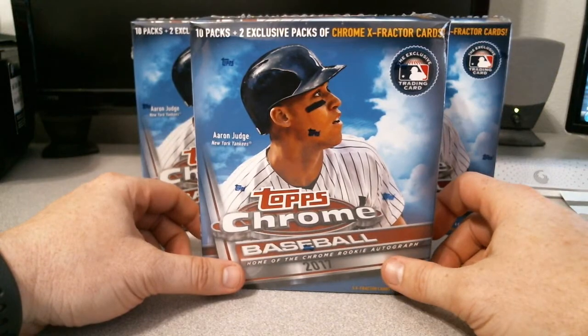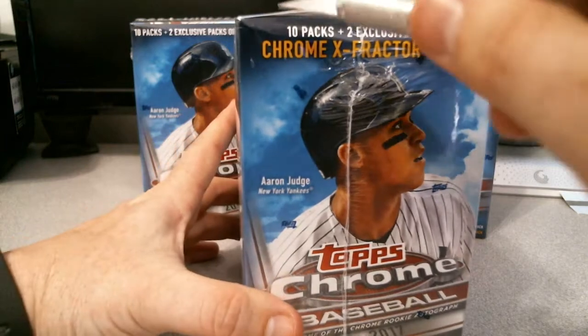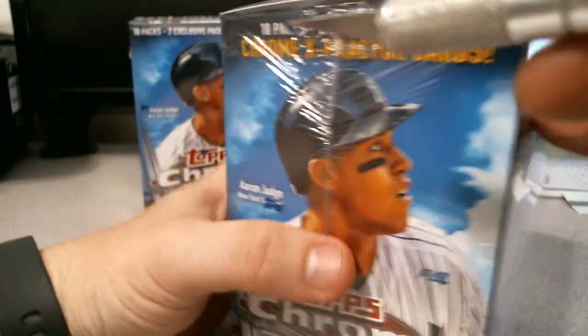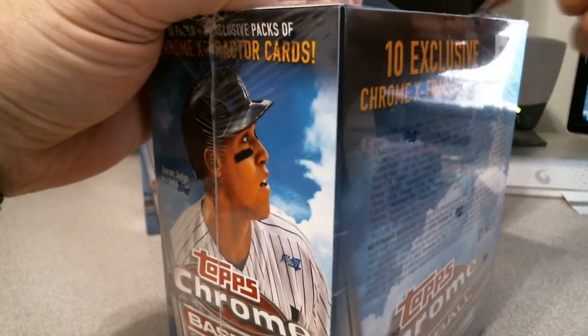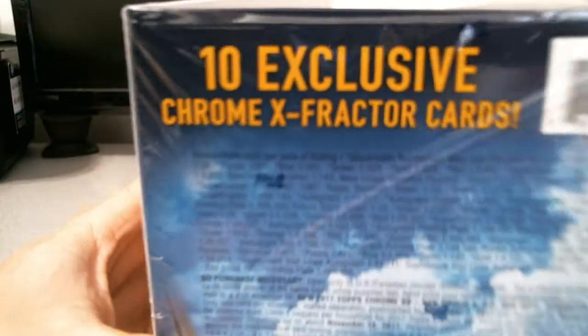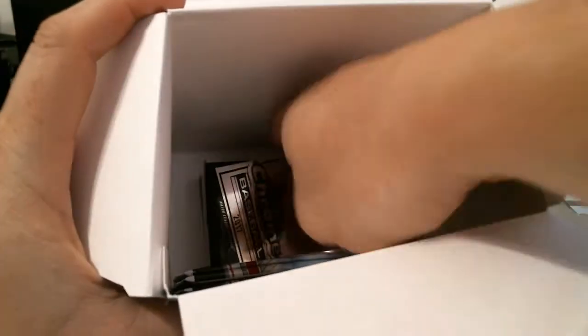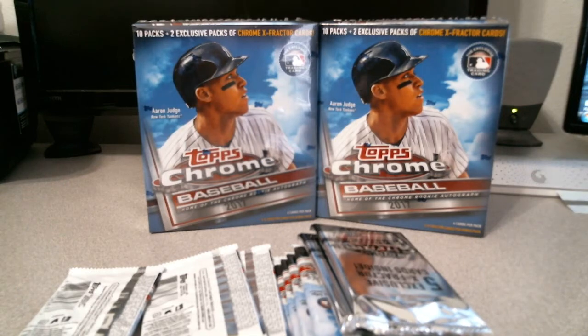I've been on a very bad slump — low demand autos, weak autos, and not much luck with low-numbered parallels. This is what it's going to look like: packed in there, same as the Bowman box. Let's get started.